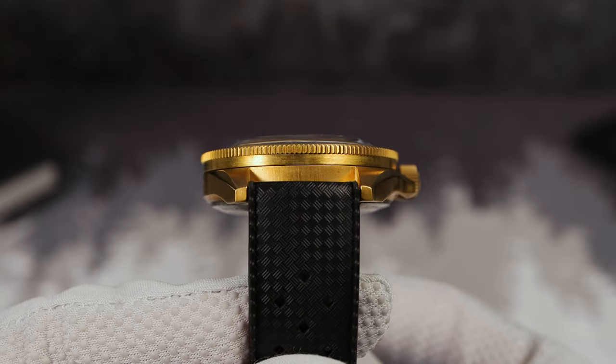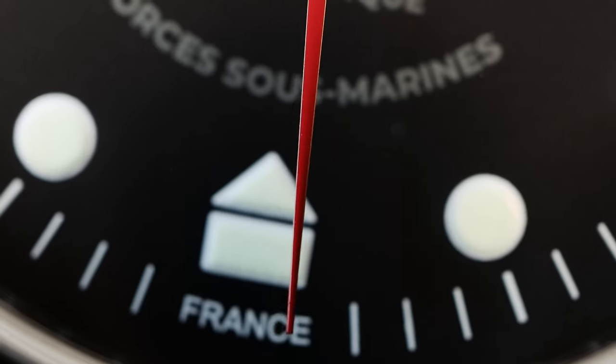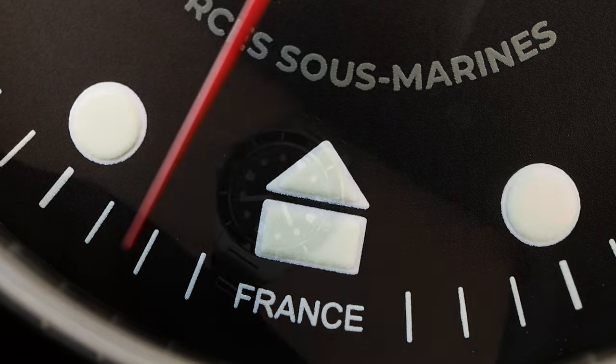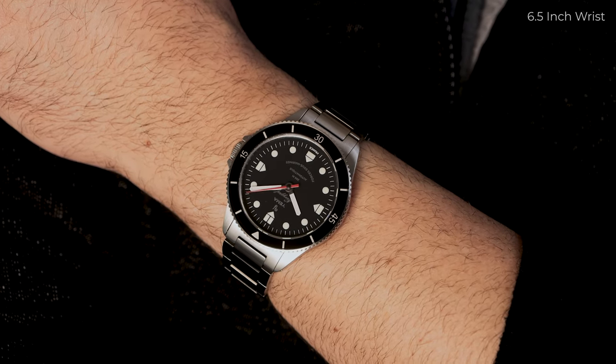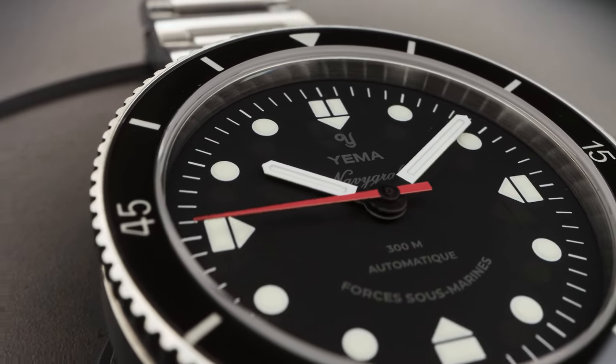This one actually has the Marine Nationale's logo engraved on the bronze clasp, so it's a no-brainer — you get the Marine Nationale watch with the official Marine Nationale strap. I don't even think they should have offered the Tropic; it should all be Marine Nationale parachute straps. I probably would have kept it before I sent back this watch.